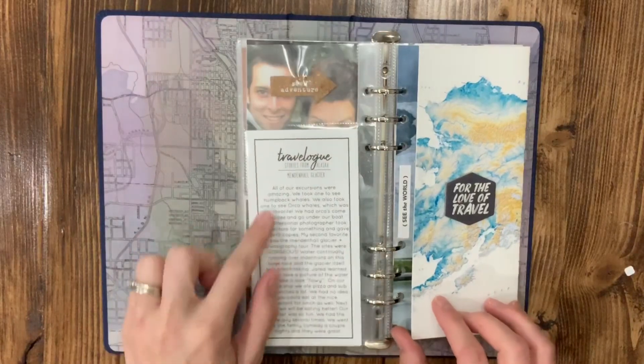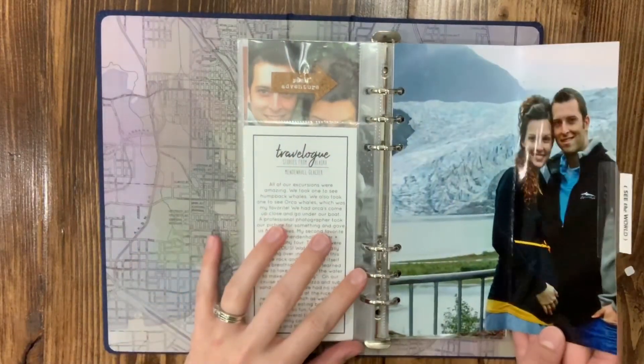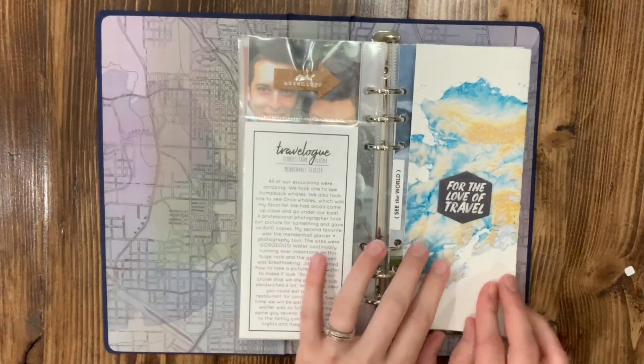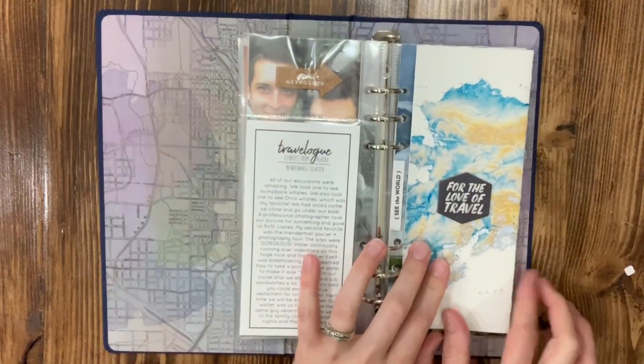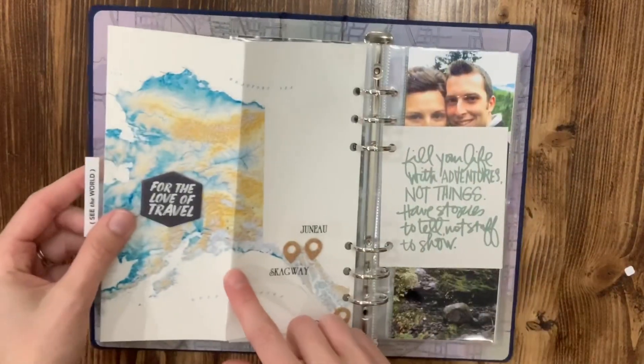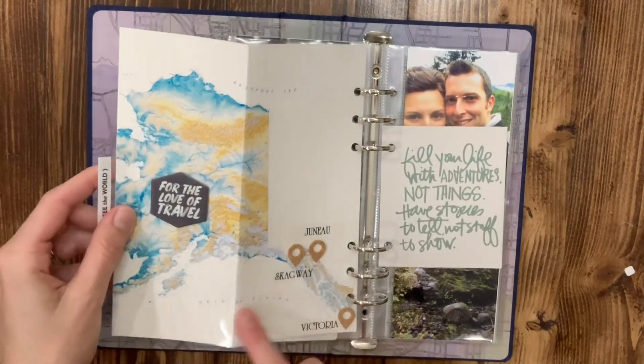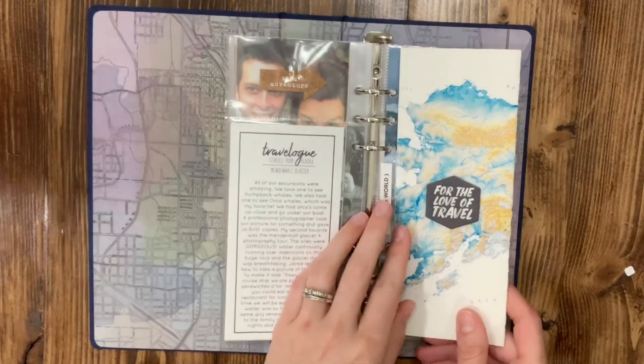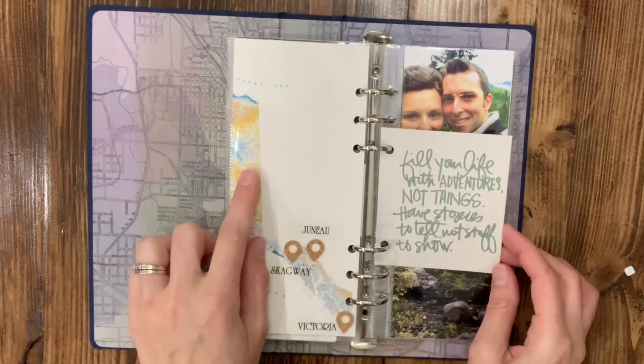The 3x8 was a challenge but it was fun. This is another fold-out picture like she showed us how to do, and on the back I have a map of Alaska. It was kind of hard getting this to fold flat, but I have those cute little geotags showing where the three stops were that we stopped on our cruise, which I had seen other people do and loved.